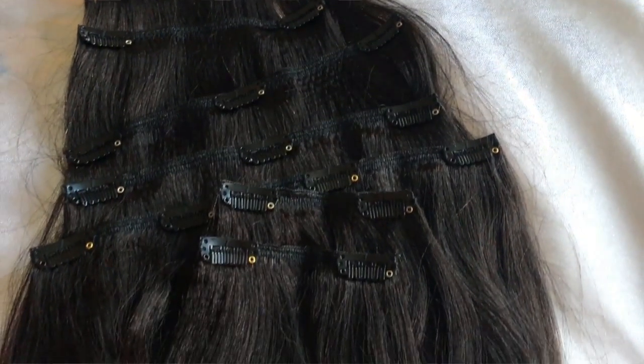I forgot the most important part, guys — this is all one pack of hair! Anybody who knows clip-ins knows that you almost always have to get two packs. But this is one pack, and you guys know my hair is thick, so I was a little worried one pack wouldn't be enough. But y'all, this is so thick! It was one pack, and it came with about seven different clips.